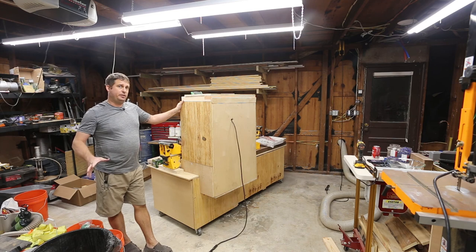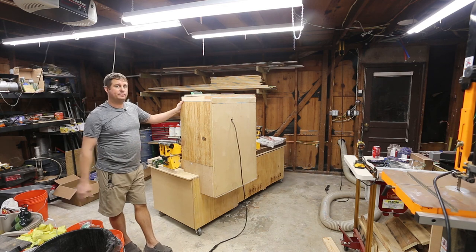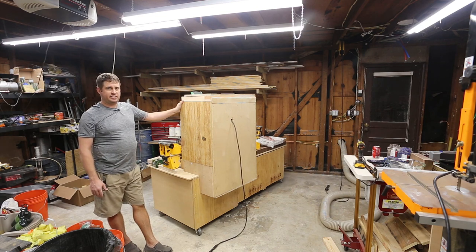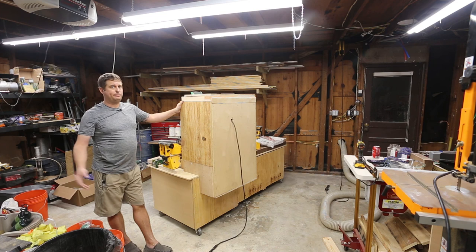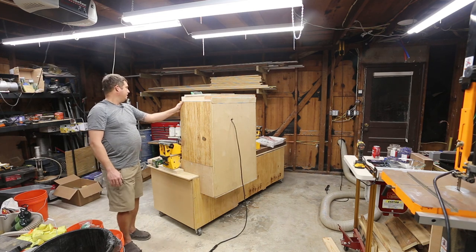The only thing left to do is find the dust port I got from Peachtree Woodworking and put it on the bottom, and then it's good. I think this is going to help catch and capture a lot of the dust and keep it from going anywhere besides my dust collector. Thanks for watching — I hope you found this interesting and entertaining. Please like my channel and subscribe if you'd like to see more. Have a great night.